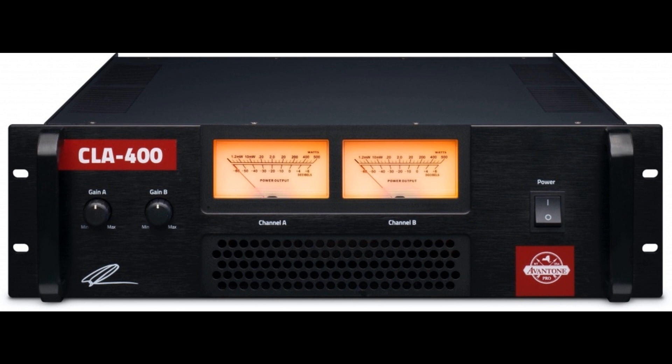Needless to say, the CLA 400 capably delivered a powerful 400W into 8 ohms under test conditions, while it is also worth noting that it can run at one-third power without thermal fault — findings borne out by its impressive tech specs.